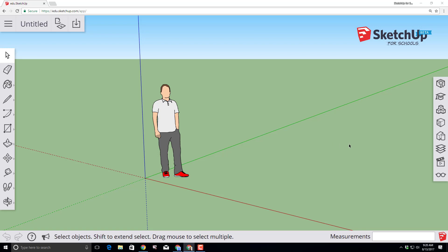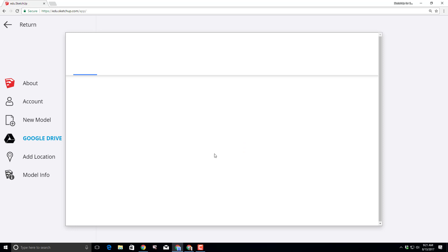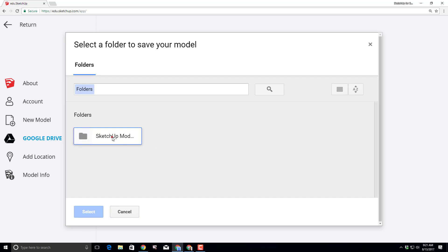Welcome to the SketchUp for Schools ice cream shop tutorial. Let's start by naming our file and calling it Mike's Ice Cream Shop. Mike is the model on the screen, so that's why we choose that name. Click OK and it asks you what folder you want to put it in. We put it in our SketchUp models folder, which is created automatically when you first launch SketchUp for Schools. All of these are stored in our Google Drive.